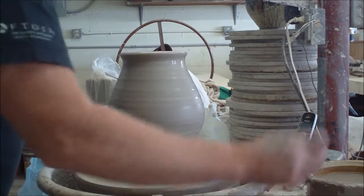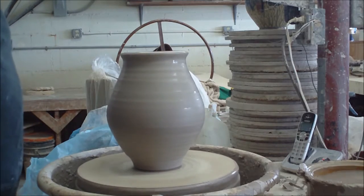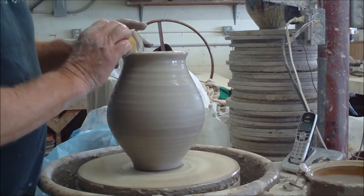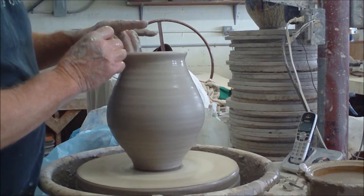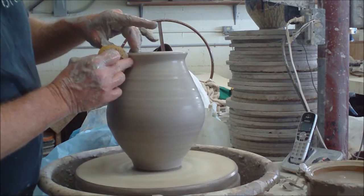There we go. As the wheel spins, we'll allow this to dry out enough to be trimmed tomorrow, and we'll go visit another one of my good friends at the cool art show.